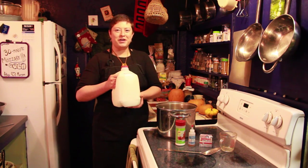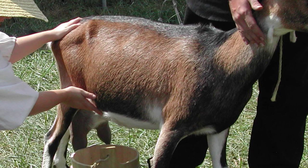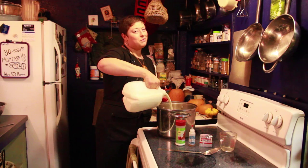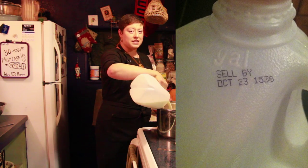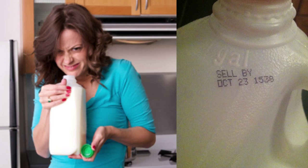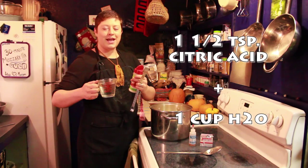Step one: pour one gallon of milk into the pot. The fresher the better. Local is better. But today we're using donated milk, which is the best because it uses something that would otherwise be thrown away. We want milk that's been pasteurized under 172 degrees Fahrenheit.